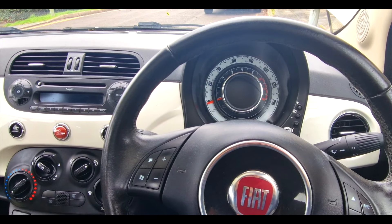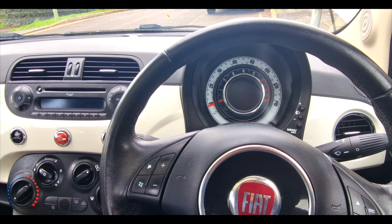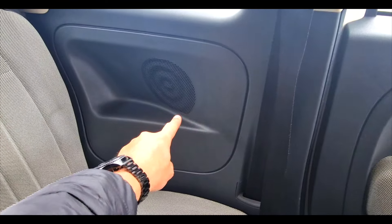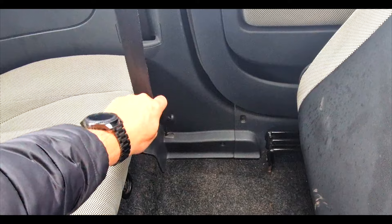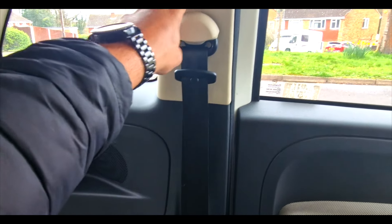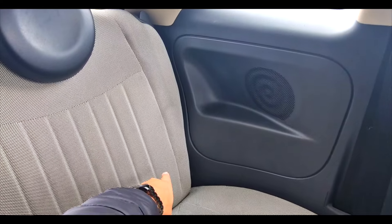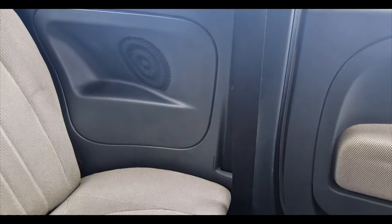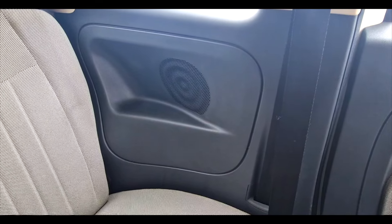Step two is the one that's going to cost you time and money — we need to get to the Bluetooth module. The Bluetooth module, if you're in the UK, is on the passenger side behind here. You've got to remove the seat, the trim, the seat belt, and all the trim around here. About here is the Bluetooth module and we need to get to that. You'll need a number of different sized sockets.